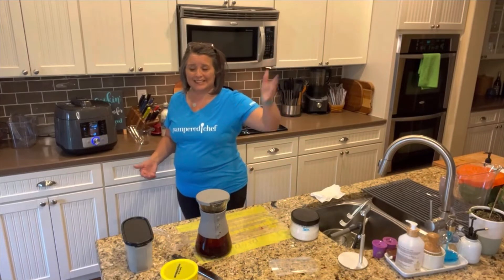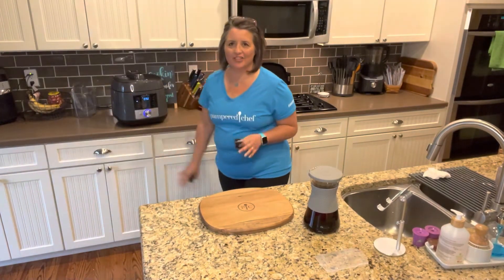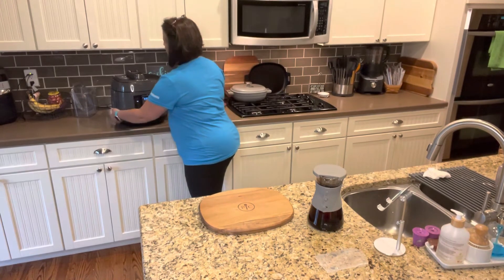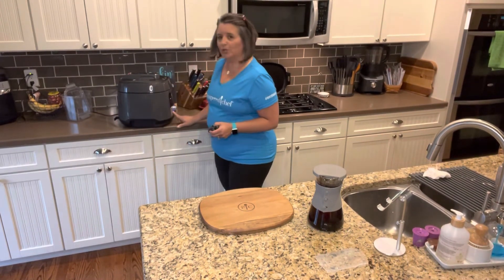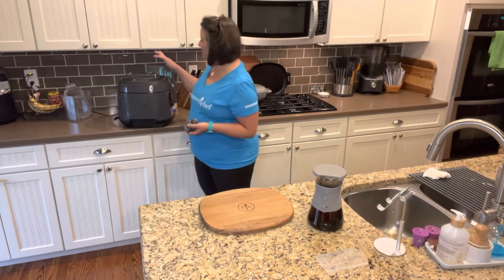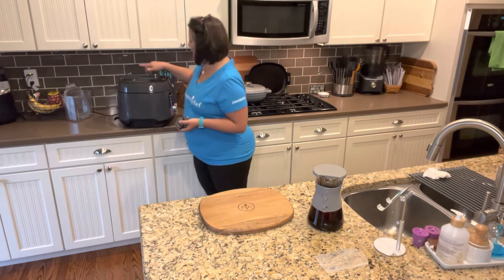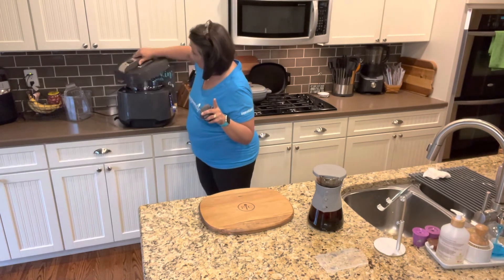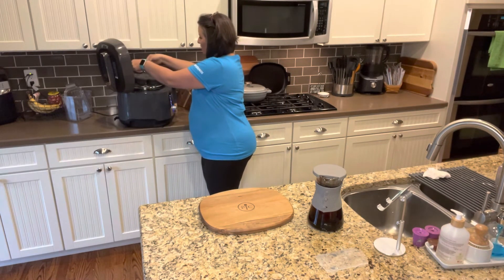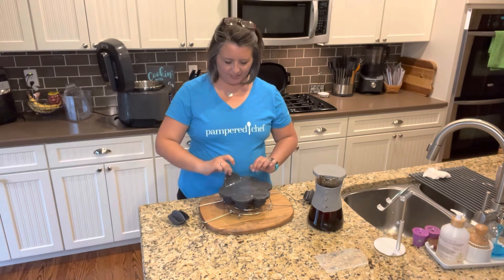We're back — the pressure cooker has gone through its full 14 minutes and gone off. The first thing I'm doing is turning it to its side so the steam doesn't go up on my cabinets, and I'm pushing the steam release button. We'll release the steam until the red pressure indicator button goes down, then hit stop and open it up. One thing I love about this pressure cooker is that it has a lid holder right here.